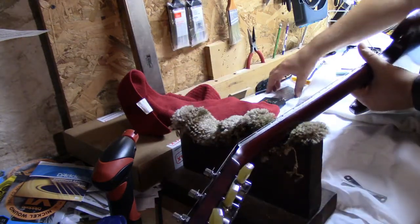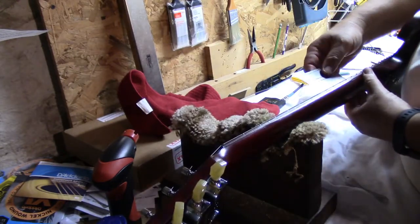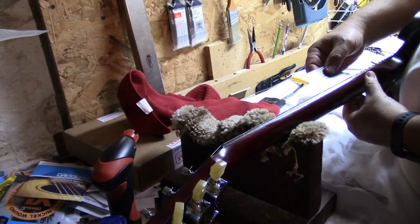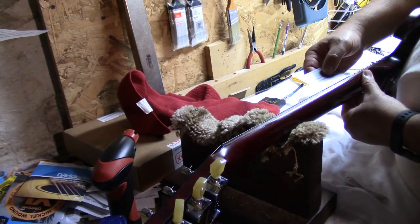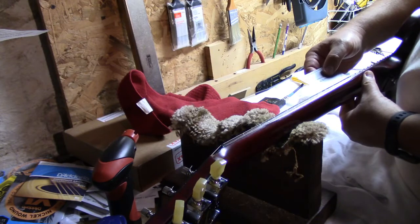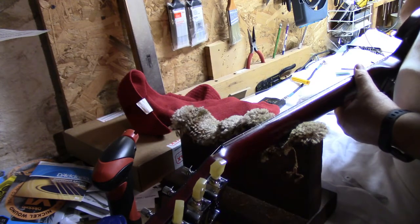We're happy with that. You want to check the string height. Gibson wants at the 12th fret — they want 6/64ths. I'm sitting at about 5/64ths, so I'm going to raise the bridge just a hair.